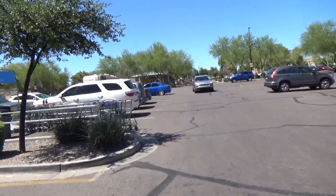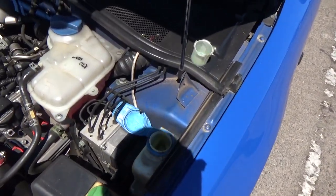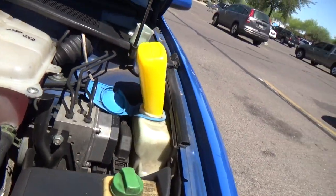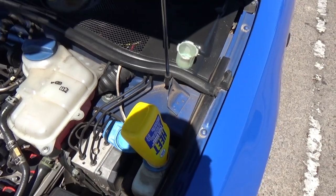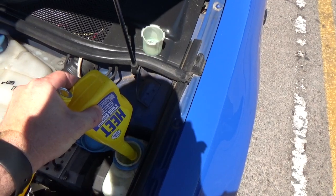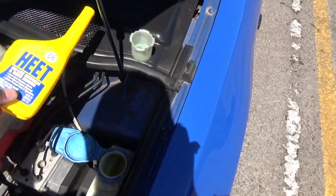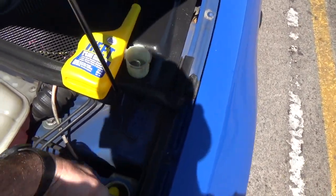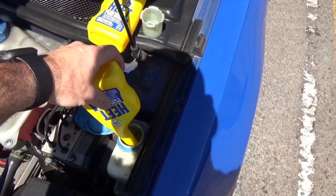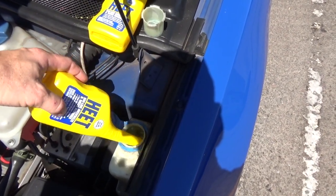I'm going to pour the Heat into a washer fluid reservoir which I'm using as my methanol tank. We're gonna do 36 ounces, which is three of these bottles. You can definitely tell if you get this on your fingers — it evaporates really fast and makes your fingers really cold. This is used as a fuel line anti-freezing agent.